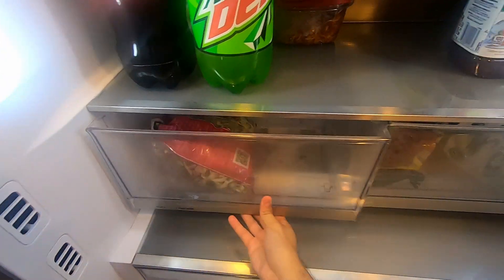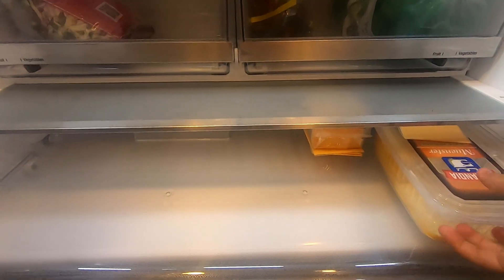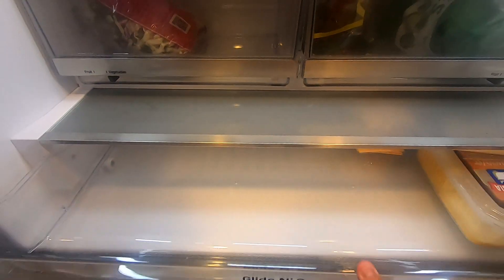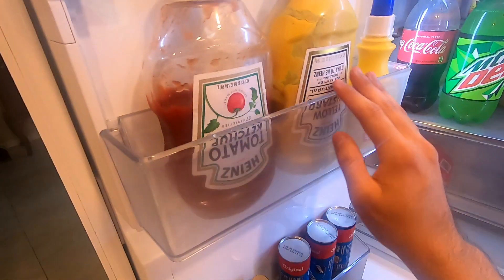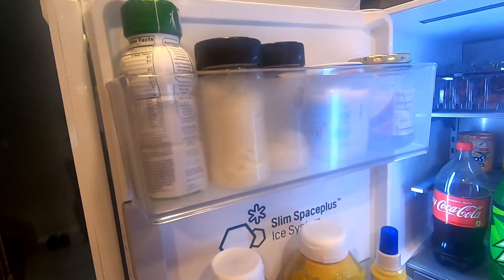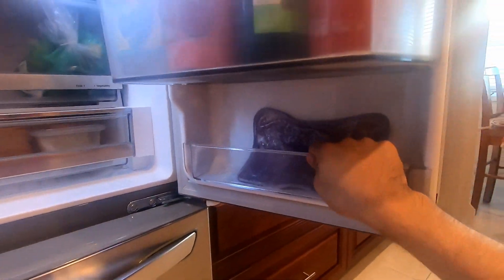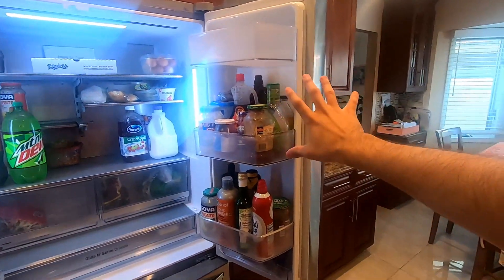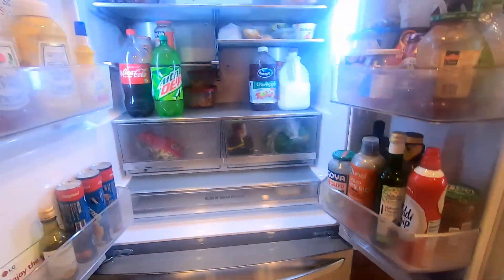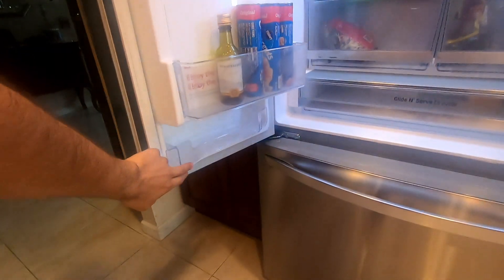Vegetables on the left, fruits on the right. We also have a glide and serve drawer with cheese down here. There's space for condiments — ketchup and all that up here. Down here there's a hidden little drawer where you can put little things, and also on the right side too. There are three big bins on the right side and one little one, and three on the left side — a little smaller — with a little one on the bottom.